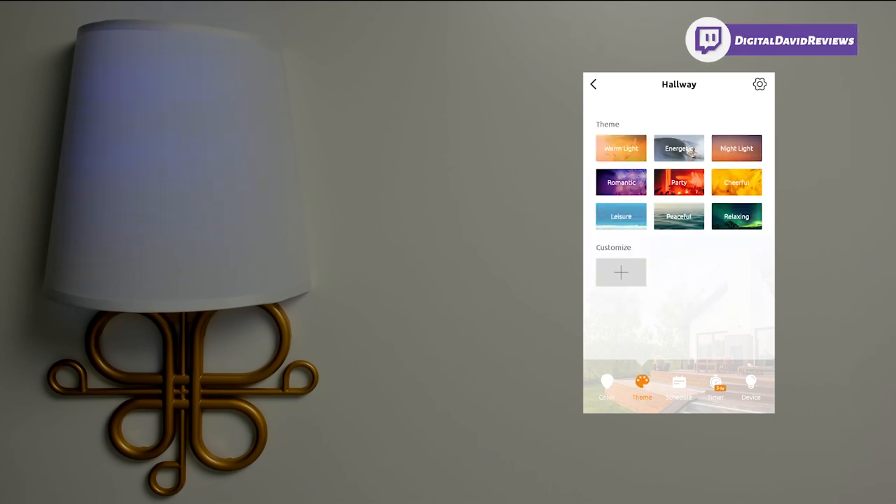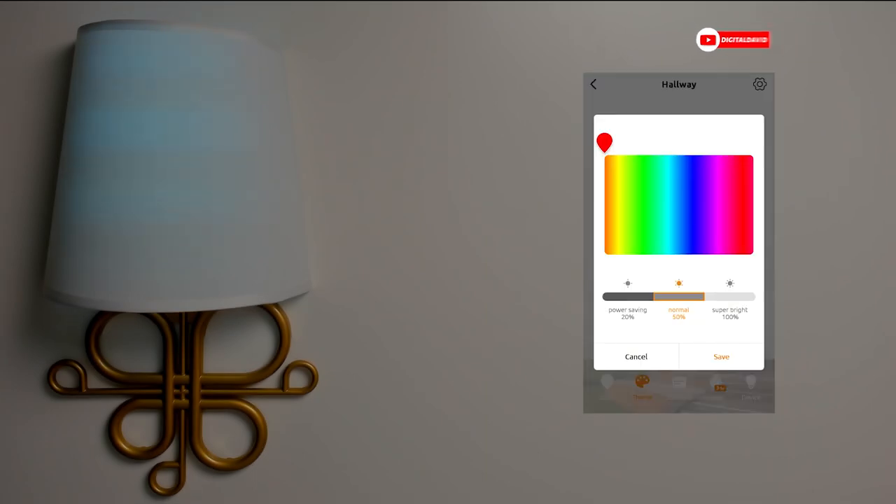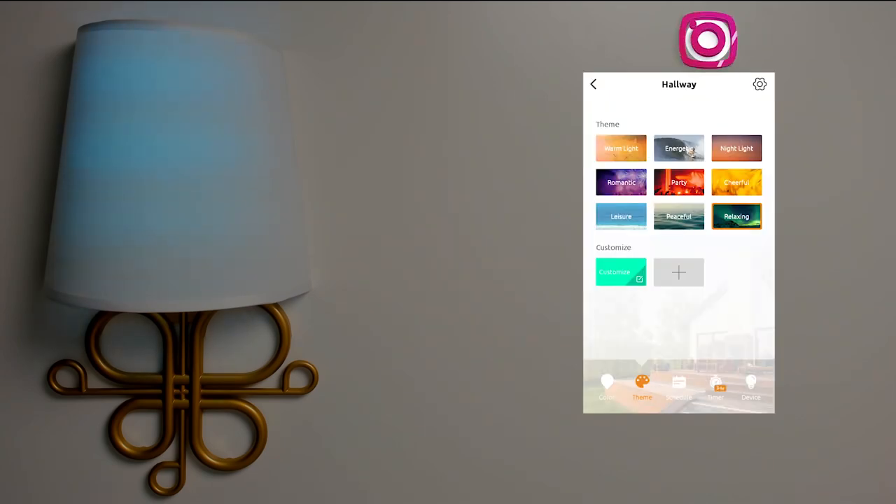Now let's look at the themes. We have a warm light theme, an energetic theme, a nightlight theme, a romantic theme, a party theme, a cheerful theme, a leisure theme, a peaceful theme, and a relaxing theme. At the bottom, we can even customize the theme — choose a color, hit save, and there's our own custom theme depending on what color you'd like.